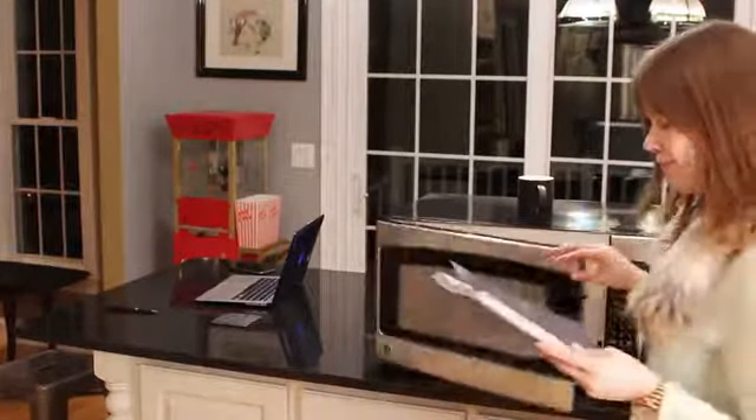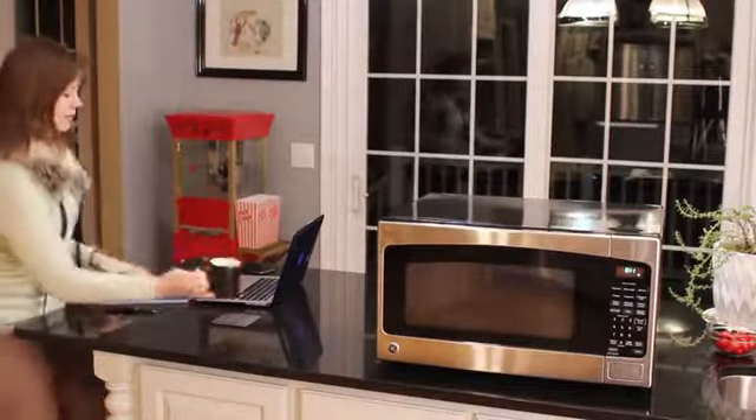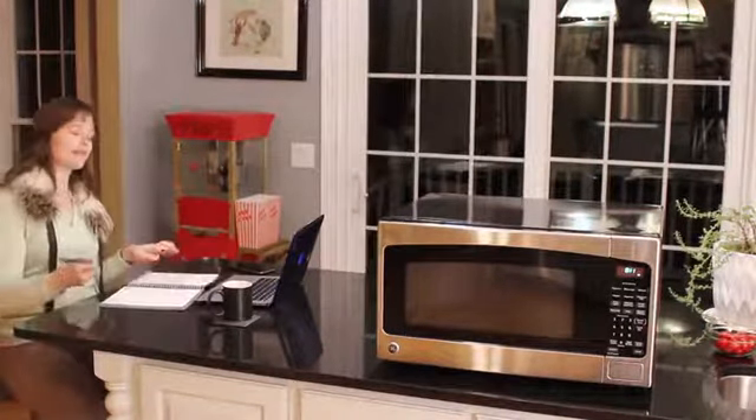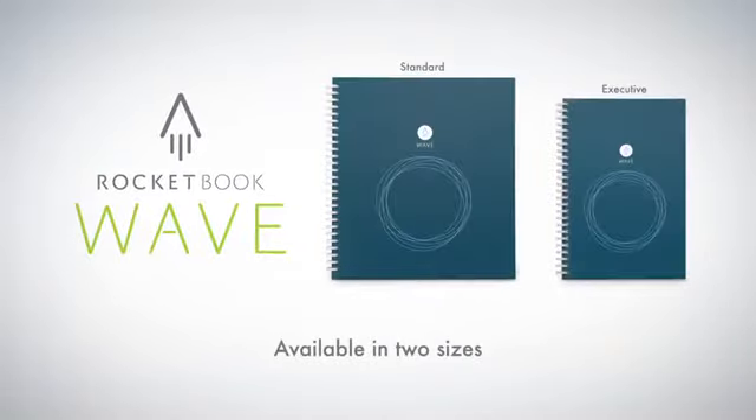And with your notes in the cloud, an empty notebook has endless possibilities. The utility of the cloud and the joy of pen and paper — that's Rocketbook.